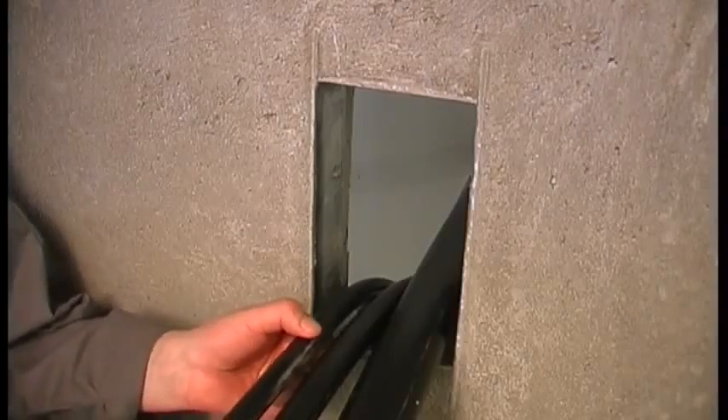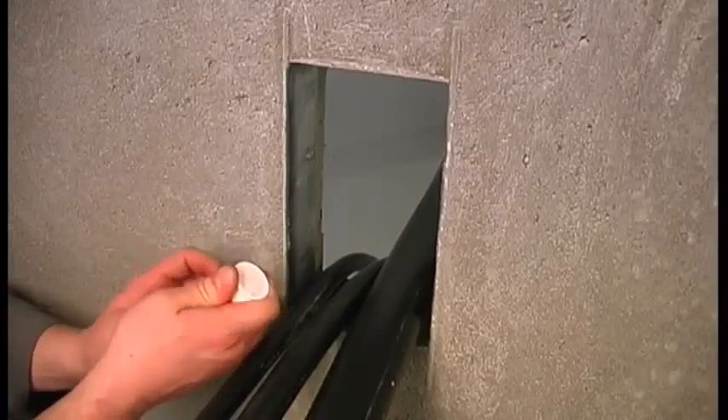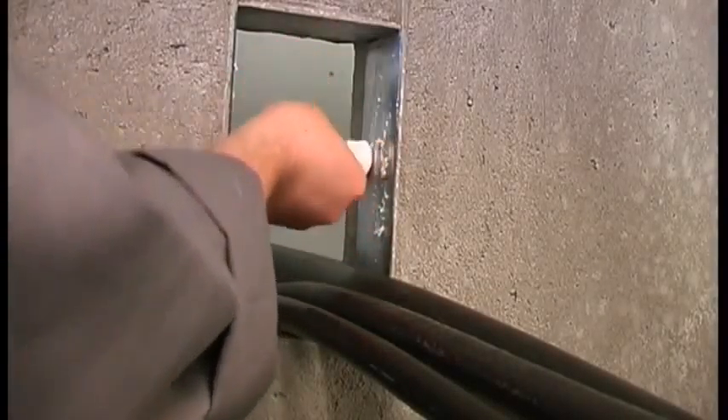Feed the cables through the frame opening. Warm up the lubricant in your hand and lubricate the inside of the frame. Be sure to lubricate the corners.